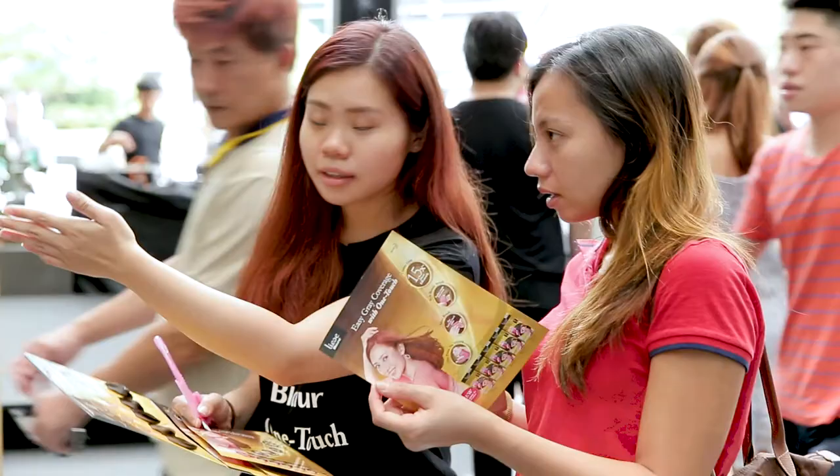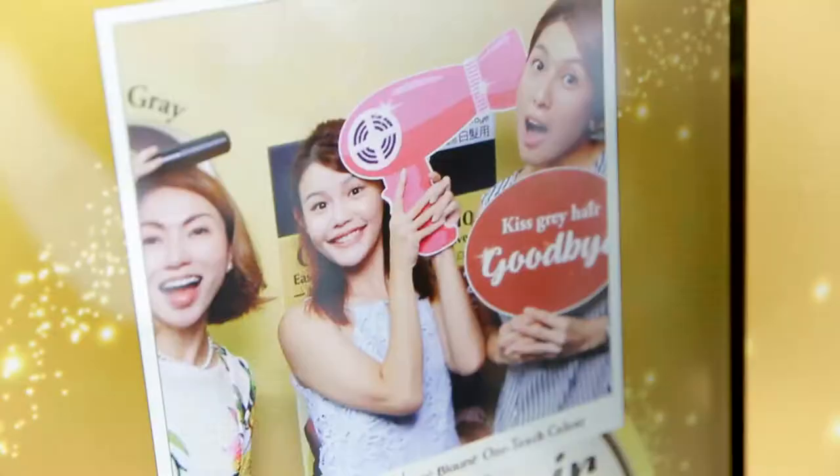OneTouch Colour is suitable for touching up or whole head colouring. My mum noticed that she can just press the amount she needs to touch up on the roots and then keep the rest of the bottle.